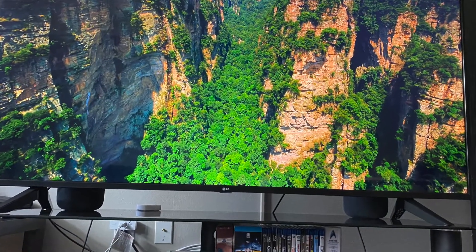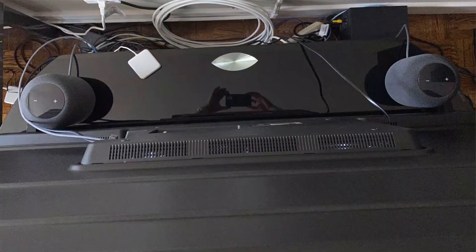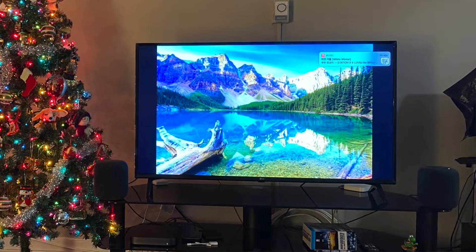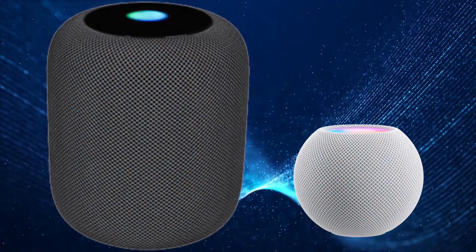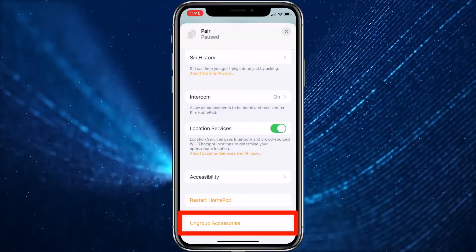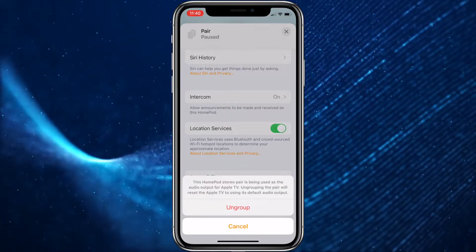One important thing to note is that if you have two HomePods in a stereo pair, they will need to be ungrouped first and then reset individually. To do this on a HomePod or HomePod mini in a stereo pair, tap Ungroup Accessories first before you go through with the reset.